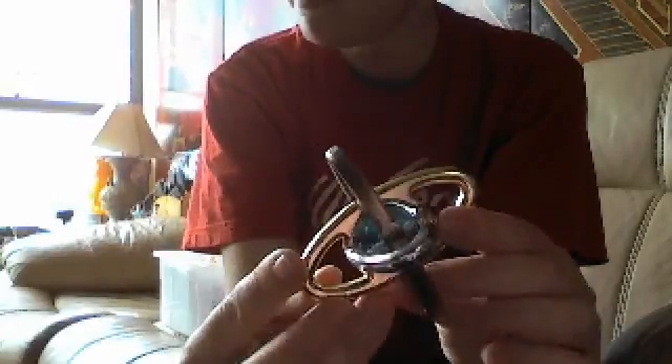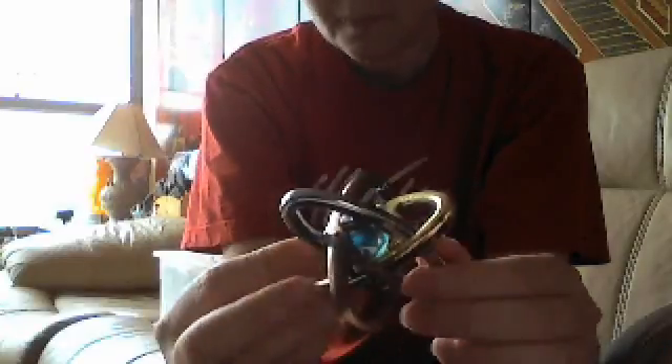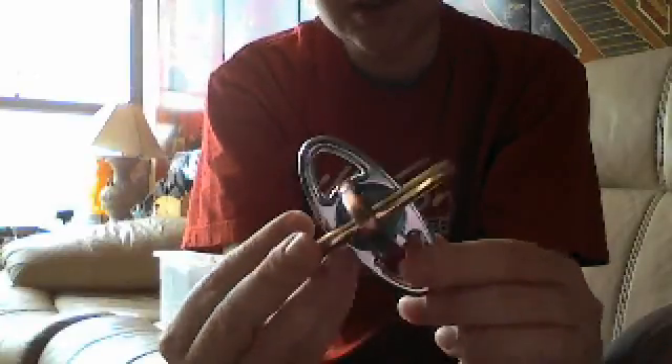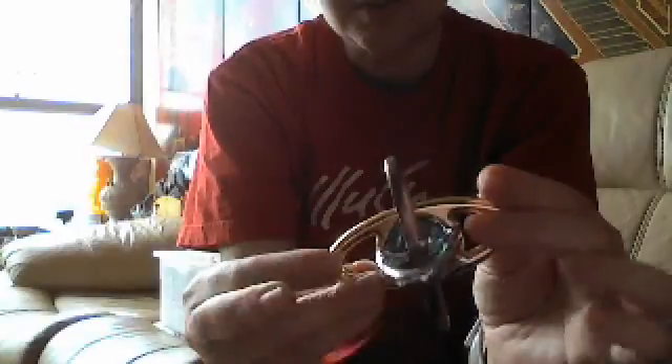Inside is some kind of a marble — a giant marble. The object of this is to take it apart, and it comes apart in three different pieces. But you guys know me — I don't do solutions. I'm not going to show you how to do it. Easy Atom, made by Bits and Pieces.